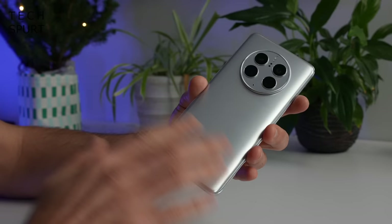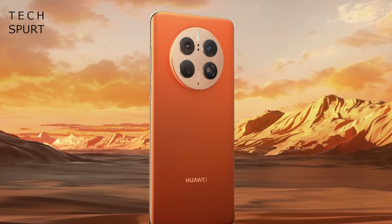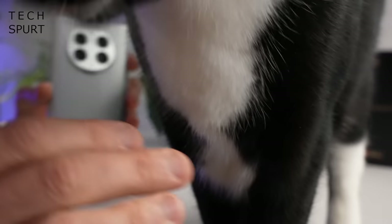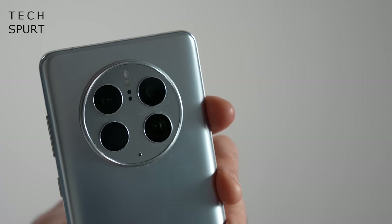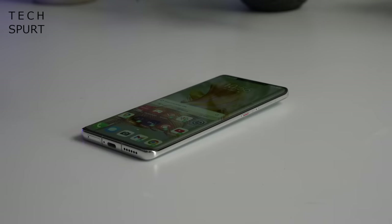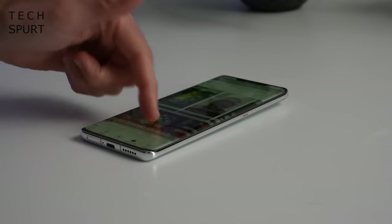If we flip this bad boy around, the silver and black models come with a glass back, whereas if you stump up a bit extra for that fancy orange version, you get vegan leather. I really like the look of this glass version — very sleek and simple design, though it is dominated by the space ring camera housing, which frankly is absolutely enormous and does jut quite far out of the back end. Rest it on a desk though and it stays pretty stable. All versions of the Huawei Mate 50 Pro are IP68 water and dust resistant, but the orange version is slightly superior — it can go a little bit deeper underwater.